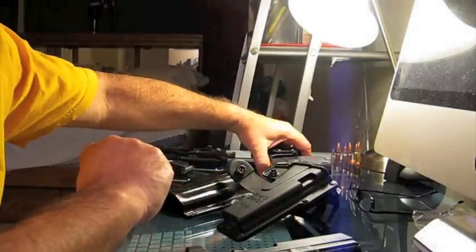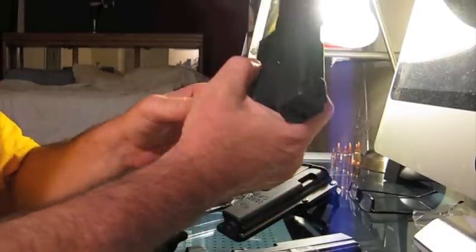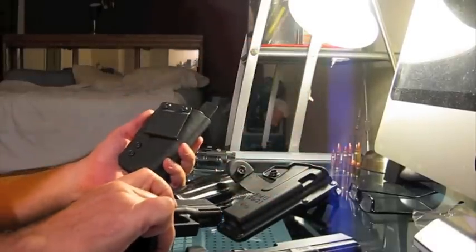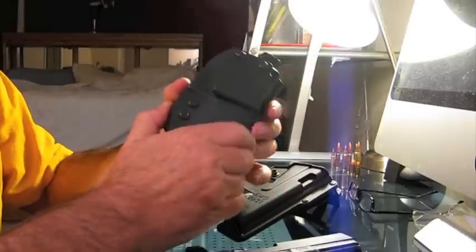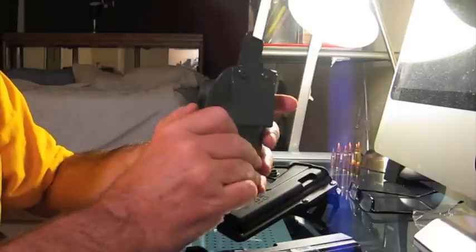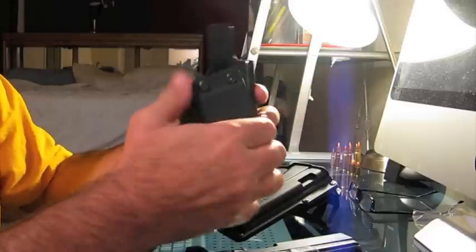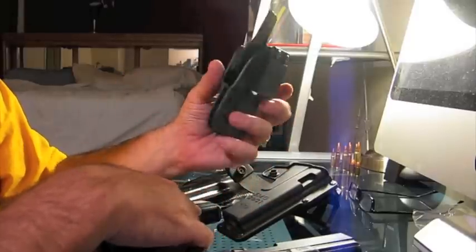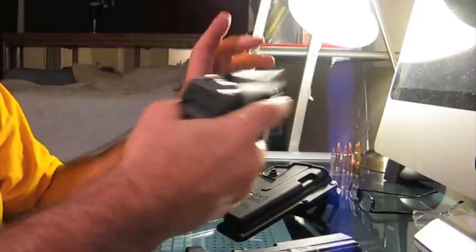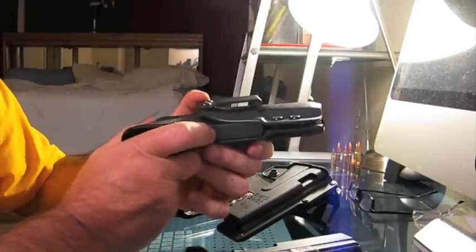If you want to go inside the waistband, well, this is my carry gun — this is a Glock 29. You're going to go 10 millimeter. This is inside the waistband. Cheap, inexpensive, well-made — this thing will probably last a hundred years. It's got the easy access attachment for on and off your waistband. Kydex won't hurt the finish. Good retention. Excellent choice if you're going to do a 10 mil inside the waistband.